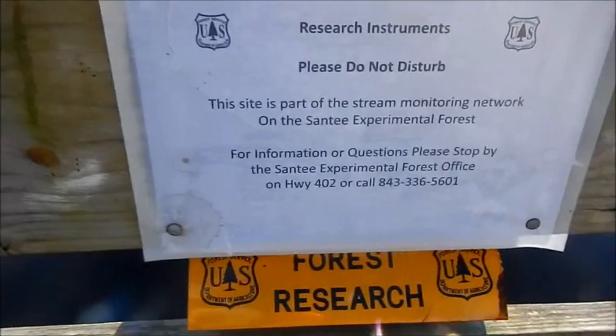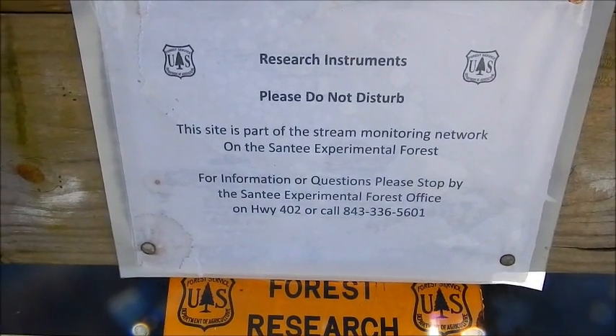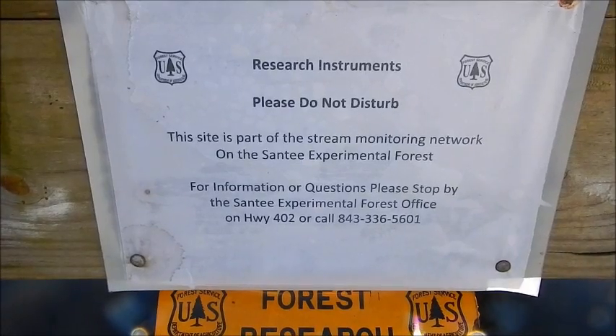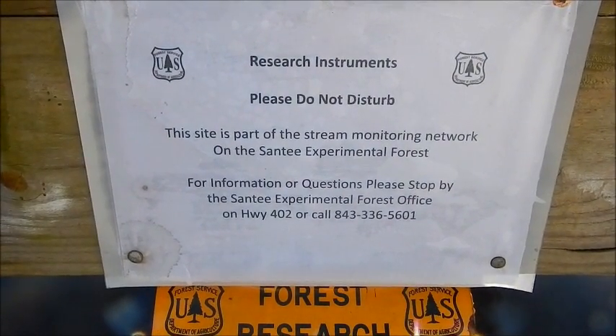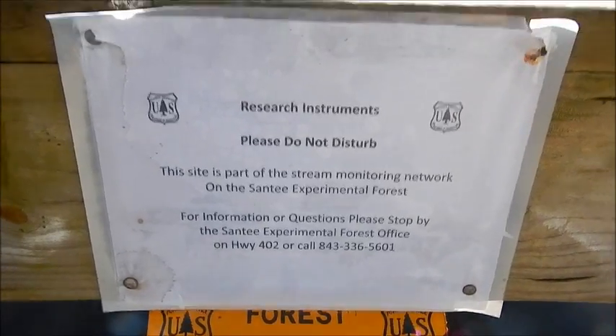But then we have an interesting thing right here. There's a view. There it is!